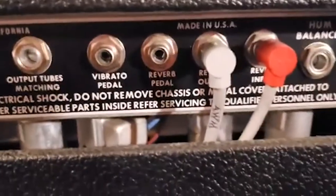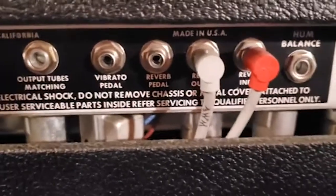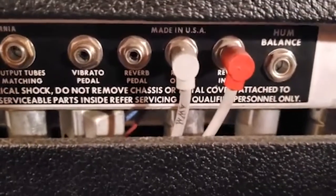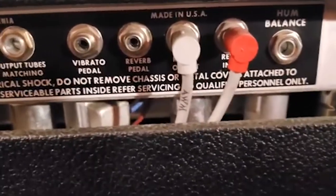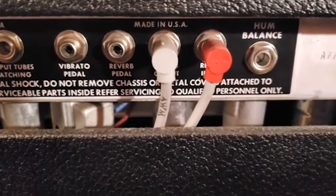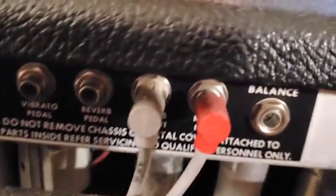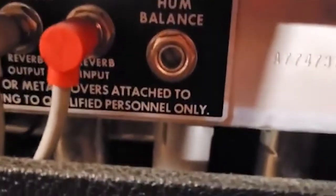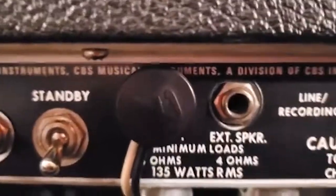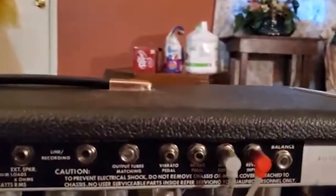You've got a vibrato pedal jack and a reverb pedal jack. I haven't been able to track those down yet, but I look forward to giving an update on those. This is for your reverb tank — you've got your reverb output and your reverb input right here, and then hum balance, controlled much the same way as the output tubes matching.